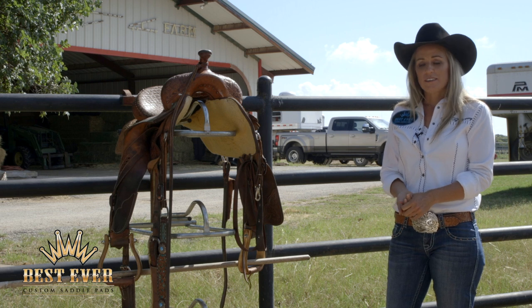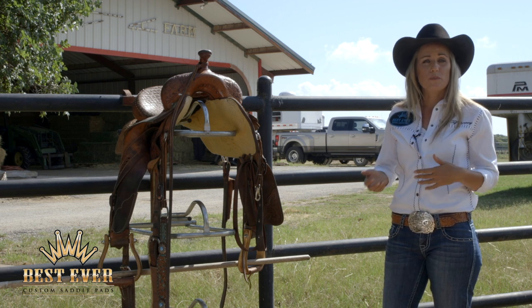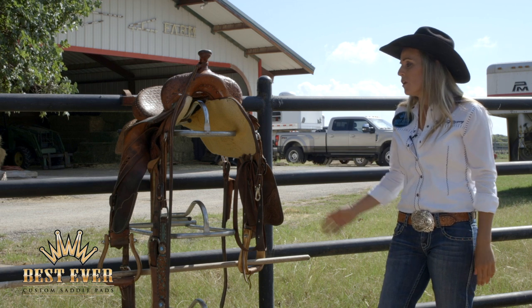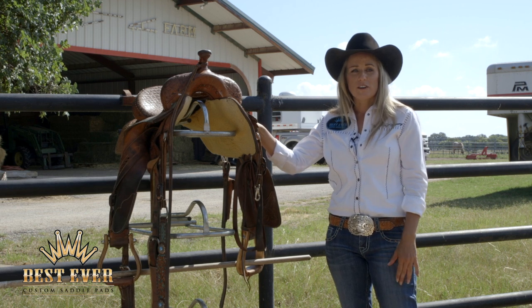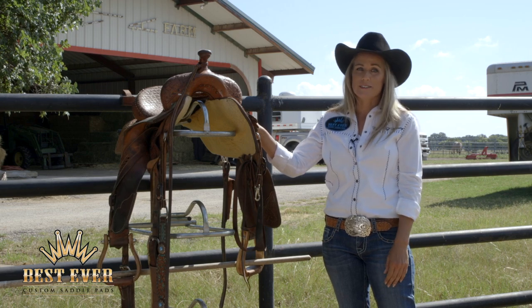When it's done it should be good to go. You're going to ride in it and get some of the squeaks out — leather, just like your brand new shoes, is going to break in and mold your foot a little better over time. A saddle is no different. But one thing I will say is there is no substitute for a high quality saddle built with good leather and a saddle maker who takes pride in what he does. I'm Danielle Campbell with Best Ever Pads — thank you for watching Quick Tip Tuesday. Have a great day.